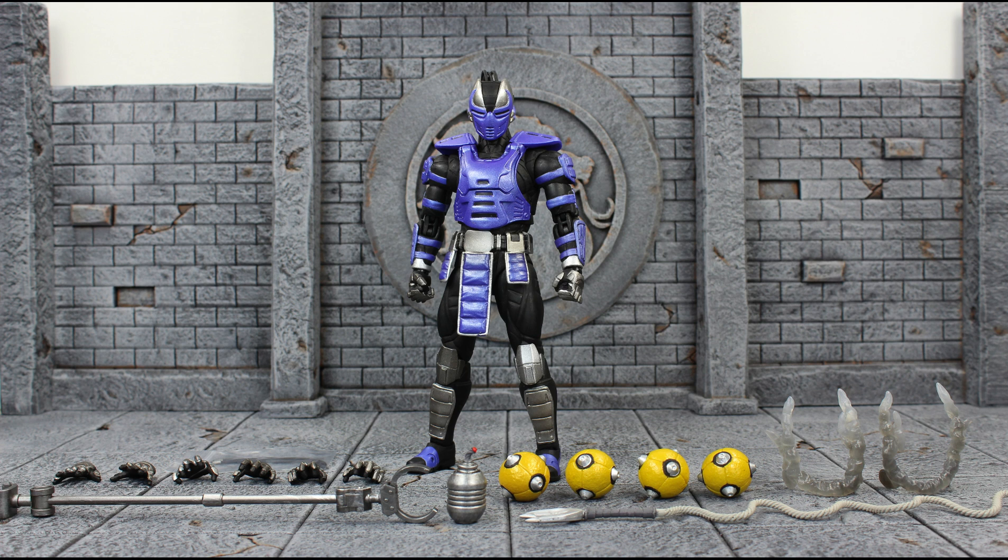I spent about $700 worth of stuff at the Storm Collectibles booth. They also had a great buy-one-get-one half-off deal — they were just awesome and it was a delight to be there. Big shout out to Storm Collectibles! And before I get into everything, if you could please leave a like on the video it'll show your support for my channel — I greatly appreciate it.